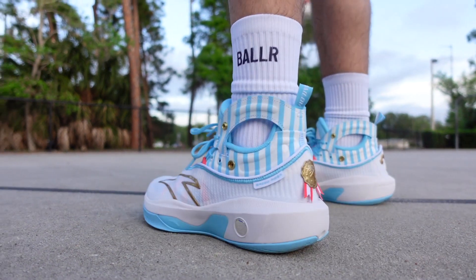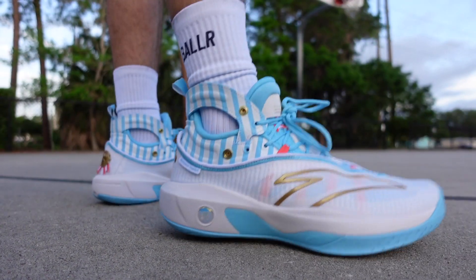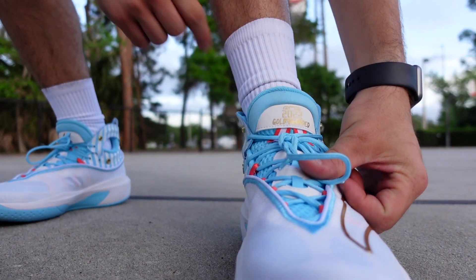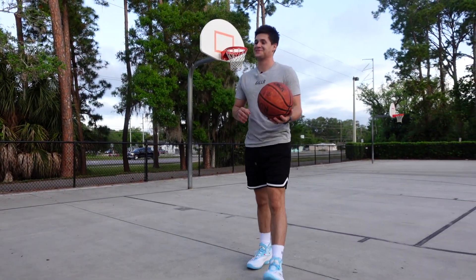It's a clean colorway. I love the Anta — it's a good-looking shoe. It's got a lot of details. The Sailor Clay colorway, tons of details. Look at that 'Gold Blooded' right there. We celebrated every second of that championship. You're paying for the details for sure.